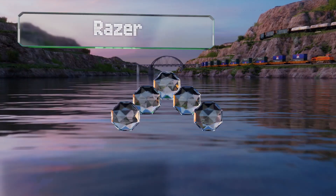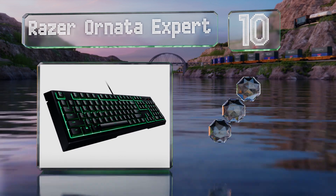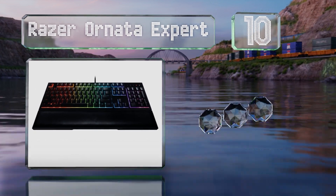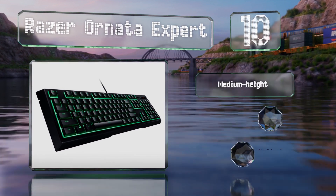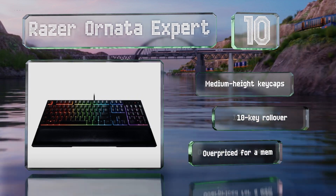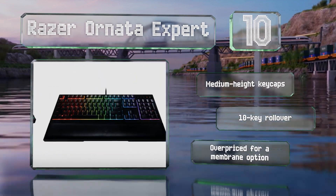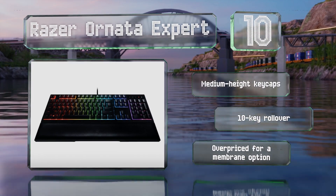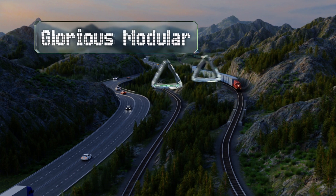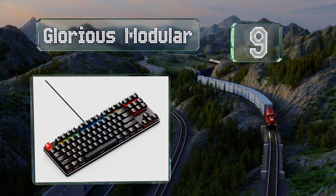Starting off our list at number 10, not everyone prefers mechanical switches, and for those the Razer Ornata Expert is worth a look. While it uses similar rubber dome technology to more budget-friendly choices, it still offers considerably more precise tactile feedback. It comes with medium height keycaps and 10-key rollover. However, it is overpriced for a membrane option.